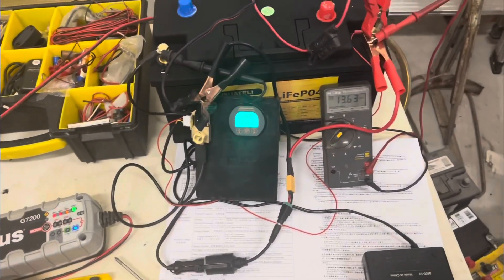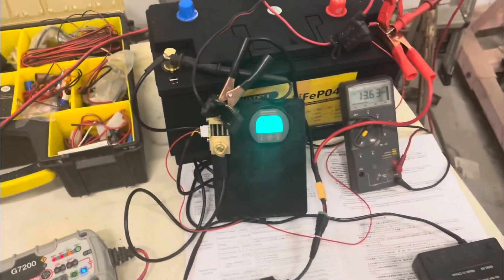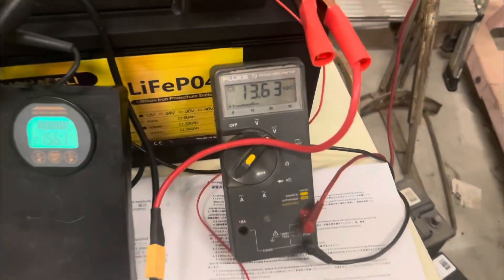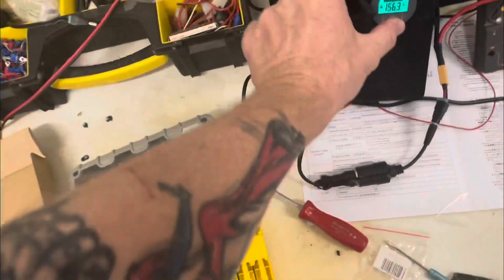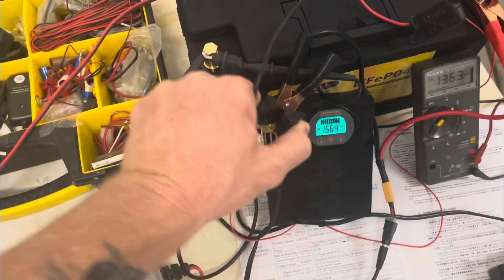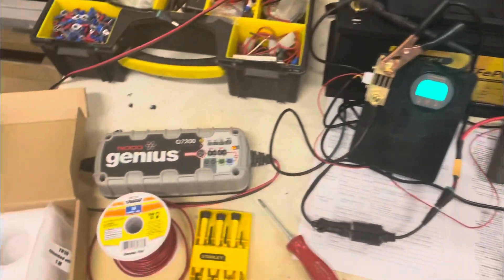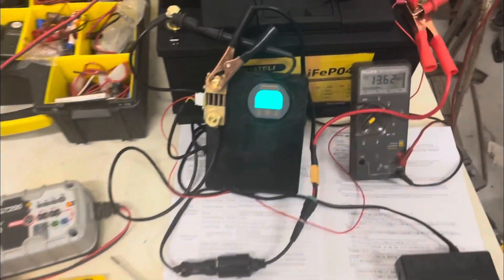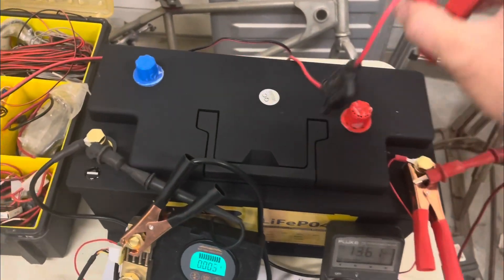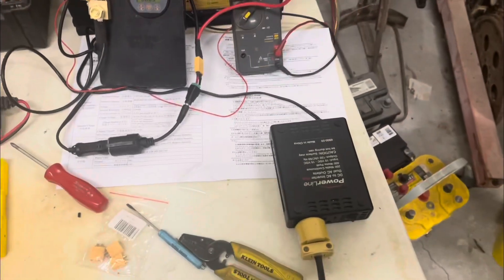Our battery is topped off. It's been resting for a little bit and settled out at 13.63 volts. I'm going to disconnect the charger now — no more charge coming in. We'll disconnect the positive also, and we will begin this test.